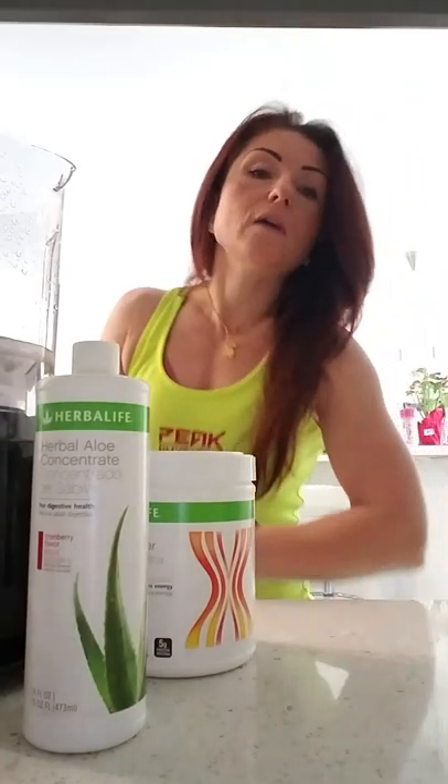You need the protein powder — it gives you fullness and provides more protein, because the healthy meal alone does not have enough protein. Based on your protein needs, you need either one or three tablespoons of this. Put it in a blender, blend it in, and you're on the way out — you can just drink it and go.